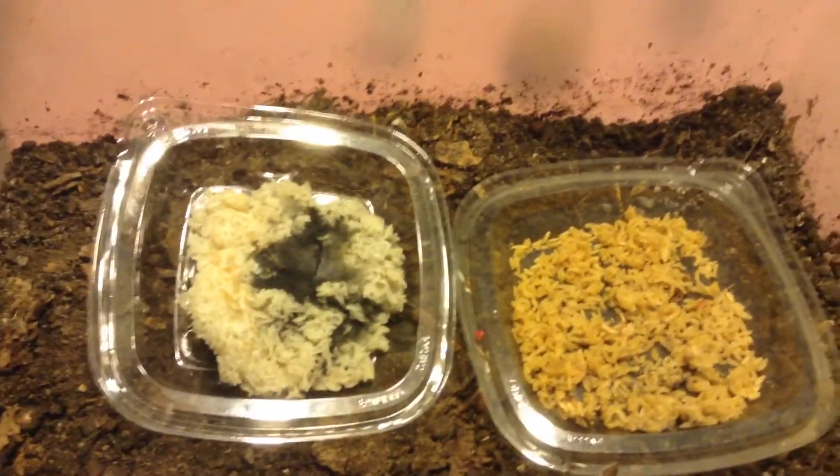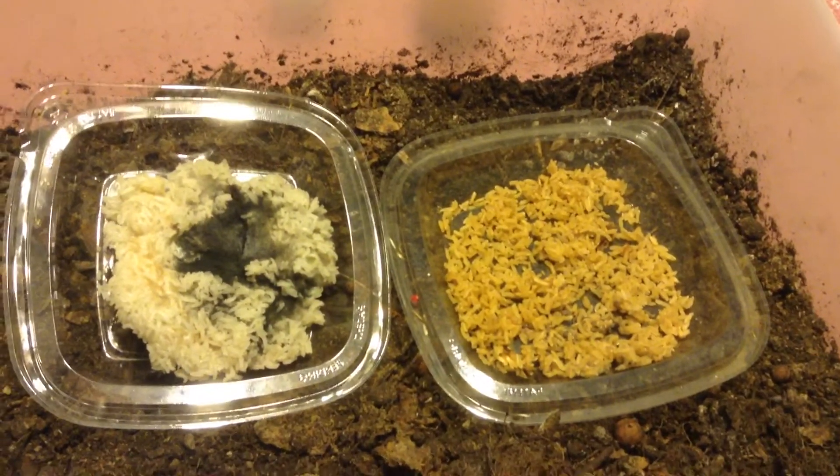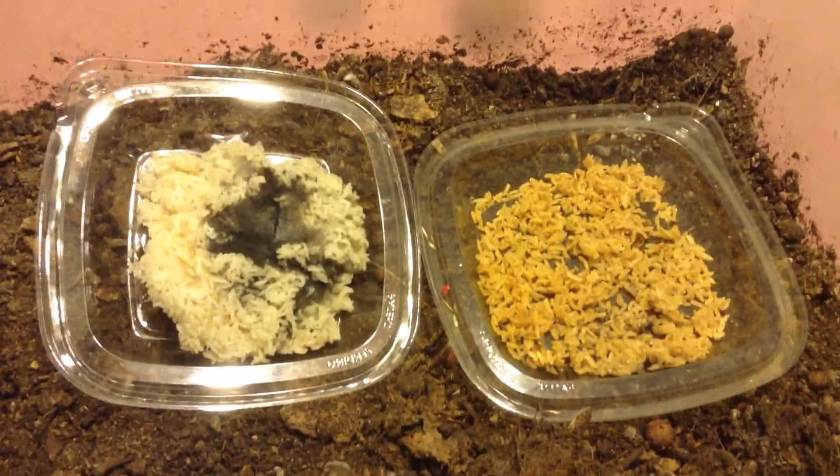White rice by itself still works really well and could be good for your needs. But it's good to experiment and try new things, and that's what I did here.